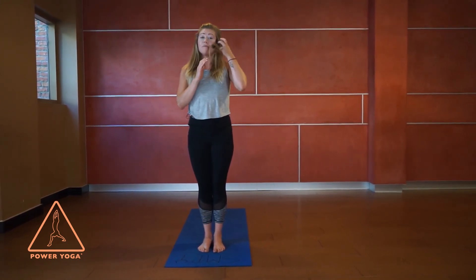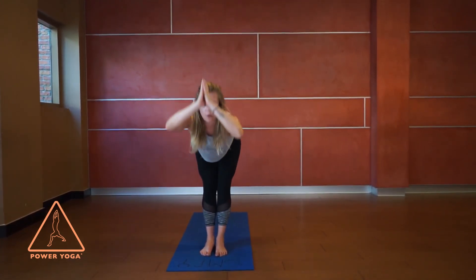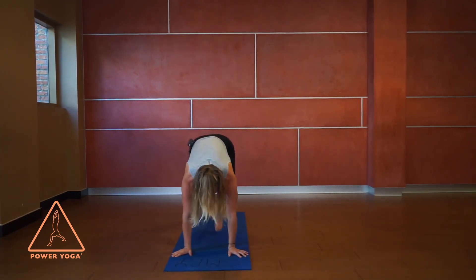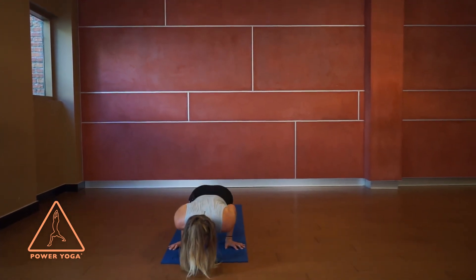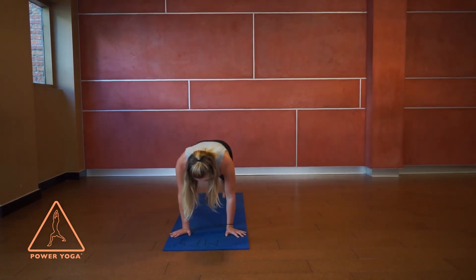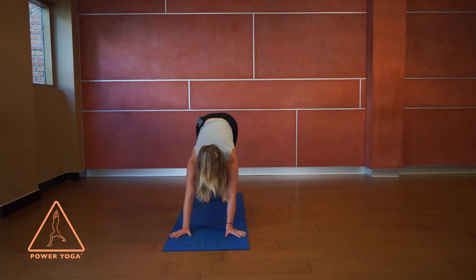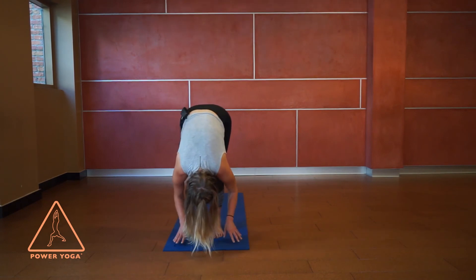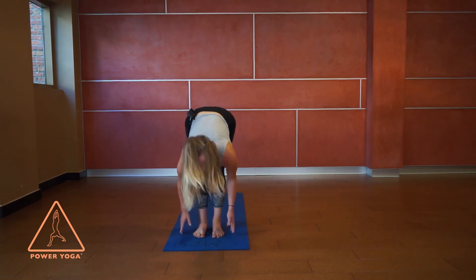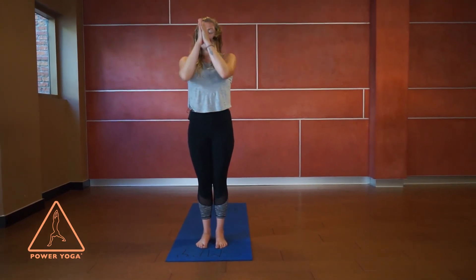One last time — inhale, reach and lift, maybe even close the eyes; exhale, hinge and fold. Breathe in to lift up; breathe out to plank pose. Keep breathing out as you lower, then inhale to lift the chest; breathe out to downward facing dog. From here, high on the toes, a bend in the knees, step to the top of the mat — inhale to lift, exhale to fold. Come all the way up to standing, big breath in, stretch nice and tall, hands to heart center as you breathe out.